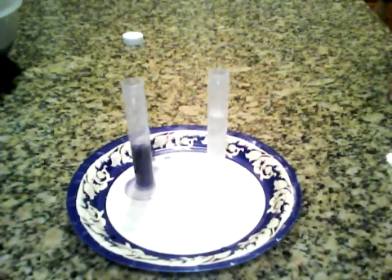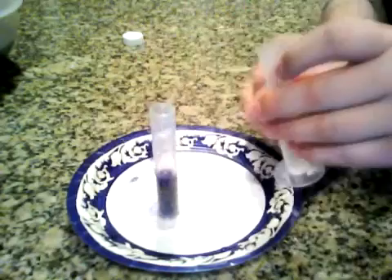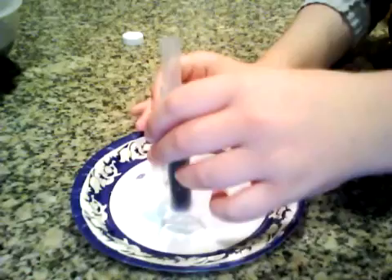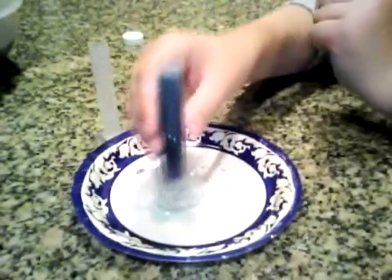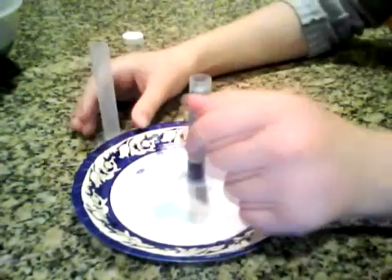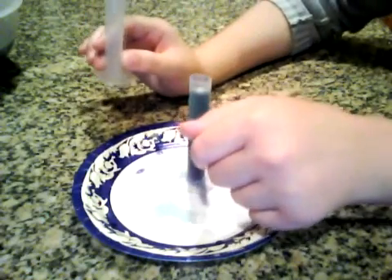Hello YouTube, today I'm going to show you how to make color changing with liquids. Watch closely — it just turned green! There was something purple and something clear in this one.